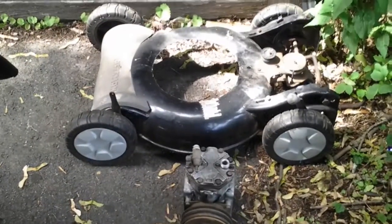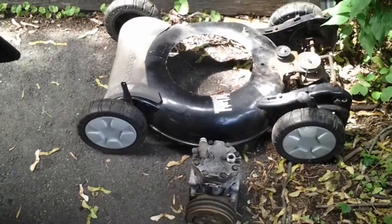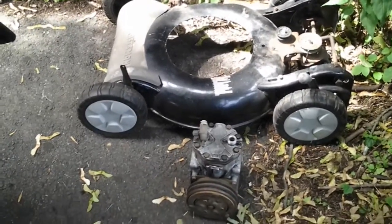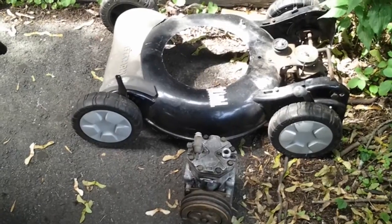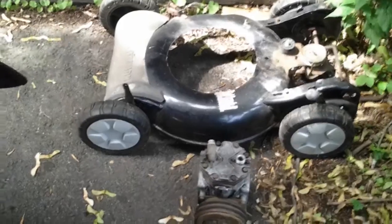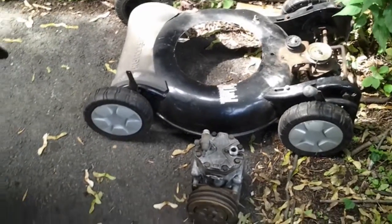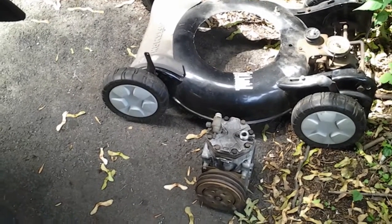I thought I'd show you a little project I've been working on. I had this lawnmower laying around in the garage and next to it was this air compressor. I looked at it and said, that's a nice Briggs and Stratton motor on this Craftsman lawnmower — why not set that up, run a compressor, and have air for my truck project? So that's what I did.